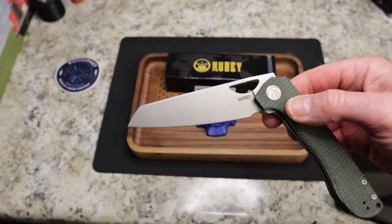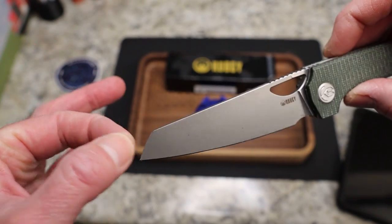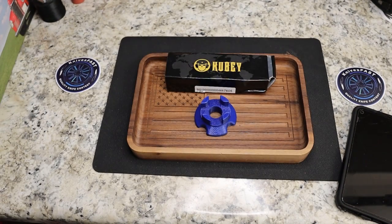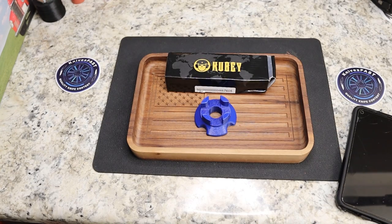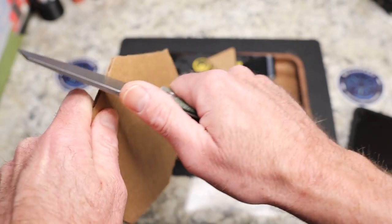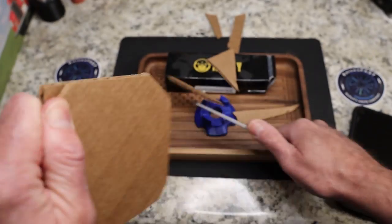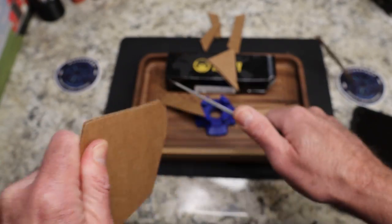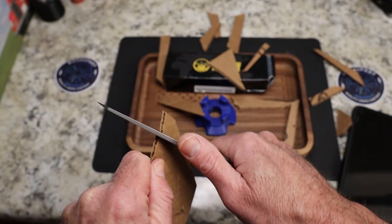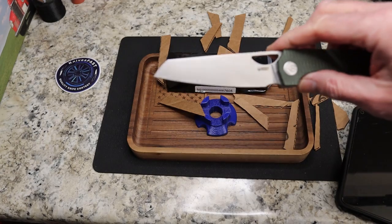Great-looking sheepsfoot blade. You have your hole deployment — I like that shape of hole. Nice straight back with your spine all the way out, no swedging, but it does narrow down towards the tip. This knife is a slicer — that is the money part of this knife. If you just want something to destroy cardboard or any kind of EDC cutting, you can always tell when I really like how a knife cuts because I just keep doing it. Just fantastic. Just a cutter. This is a phenomenal knife.